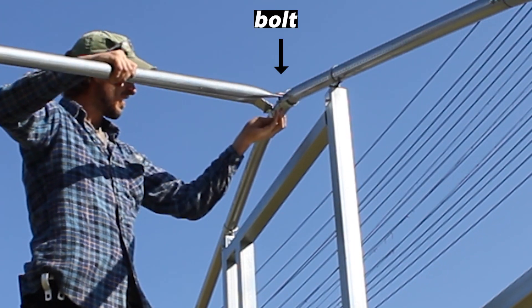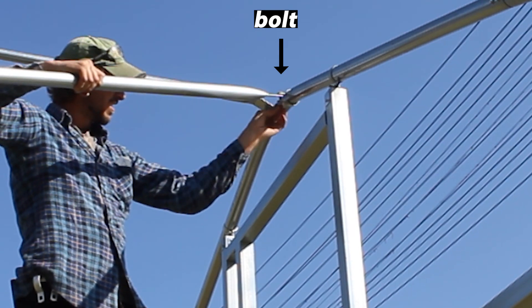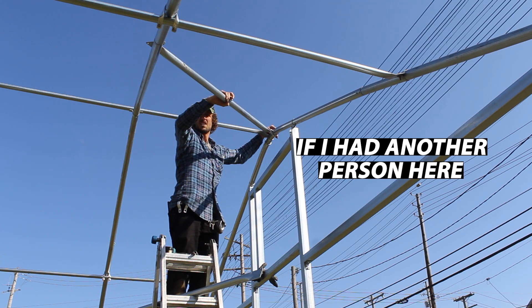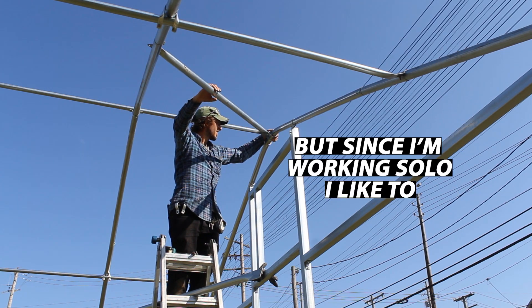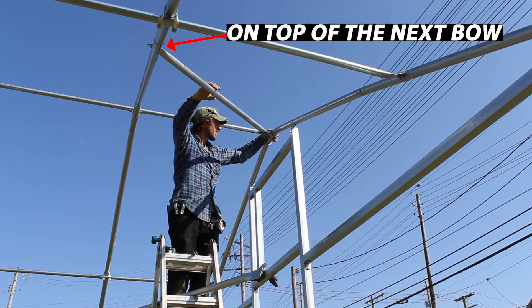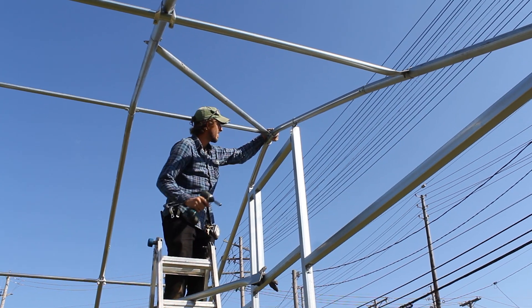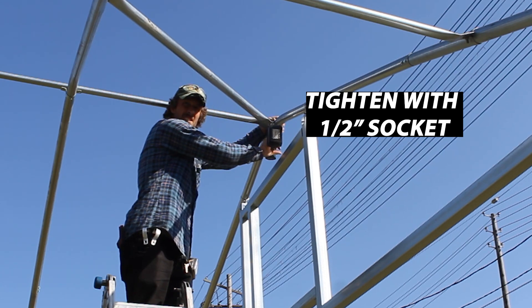Once we do that, we're going to drop a bolt from the top down, pushing it through the brace band, through the punched hole in the pressed end of the peak brace, and through the underside of the brace band. Since I'm working solo, I like to put that unattached end of the peak brace on top of the next bow in — that bow acts as another pair of hands until I'm ready to attach that end permanently. Once the nut has been thumb tightened onto the carriage bolt, we can tighten it down permanently with a one-half inch deep well socket.